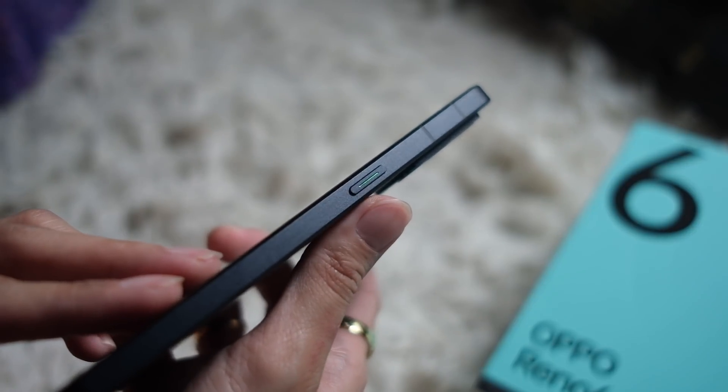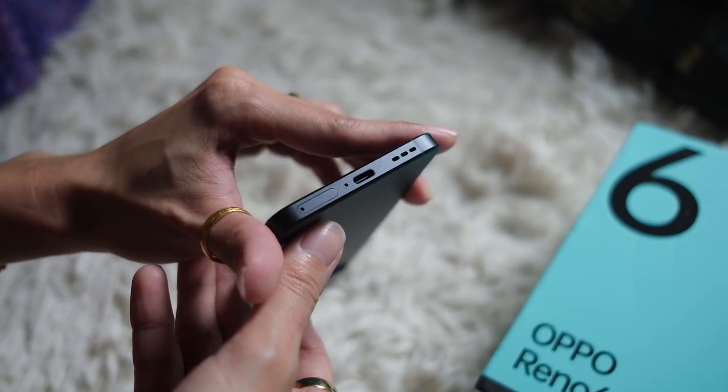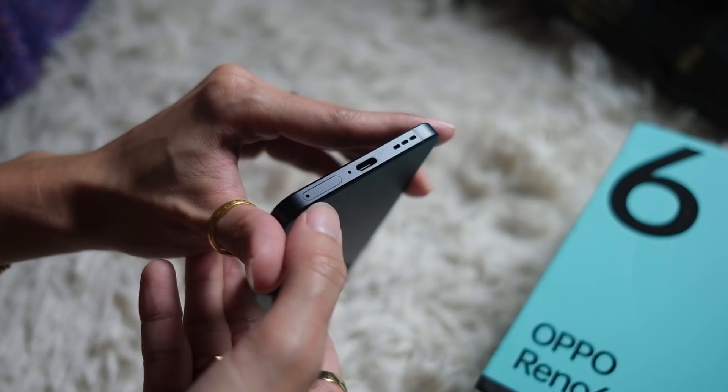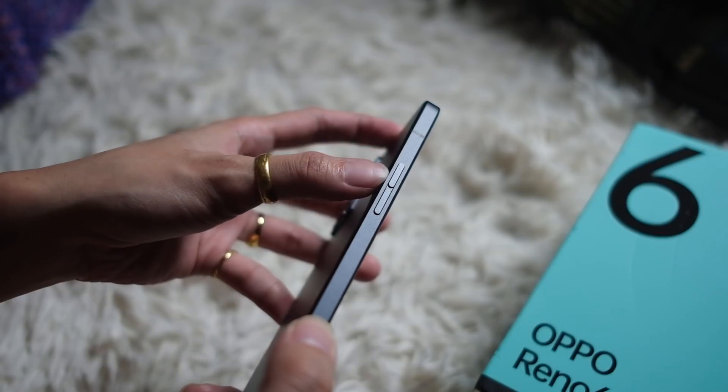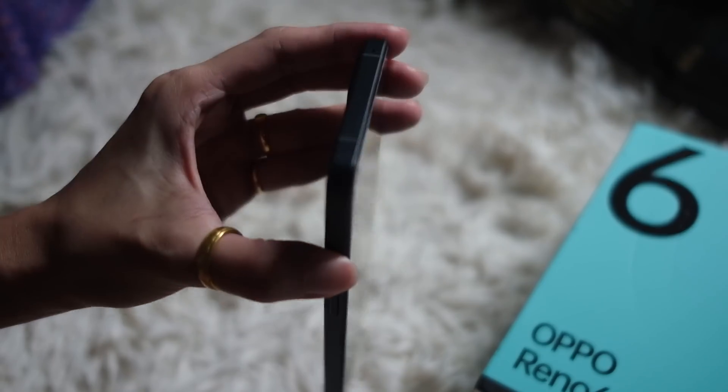On the right side there is a power button. The bottom gives you speakers, a USB-C port, and a SIM tray — dual SIM action. On the other side, some volume rockers.